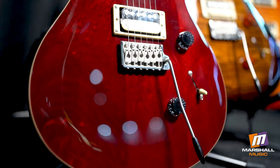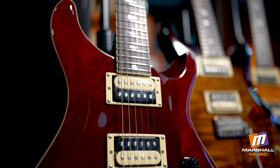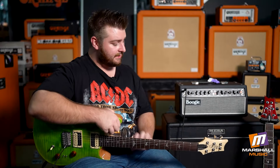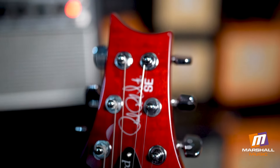Next to me here I've got the Standard 24, which is pretty much a stripped-down version of the Custom. It doesn't have the maple cap — as you can see it's just got the mahogany body, no maple cap, no flame or anything going on there.